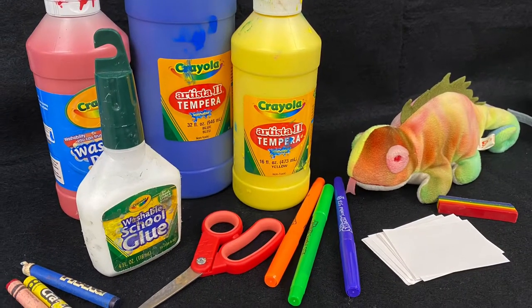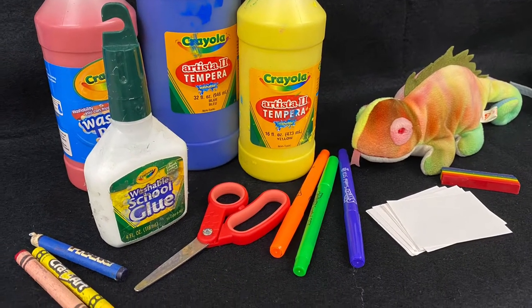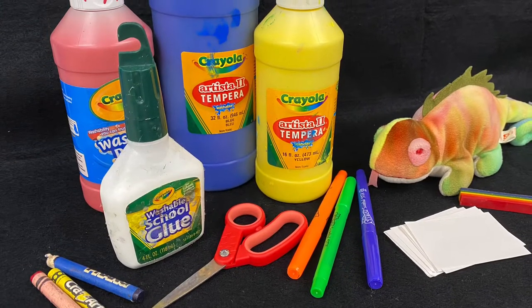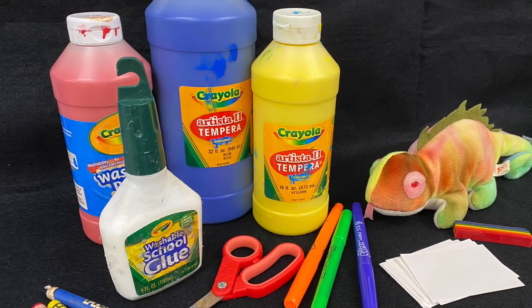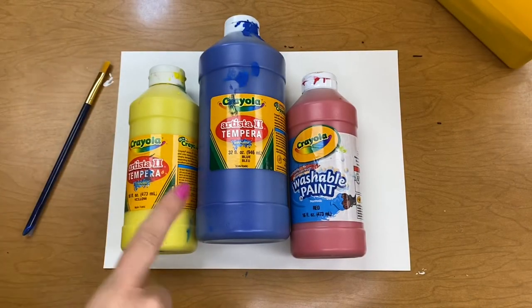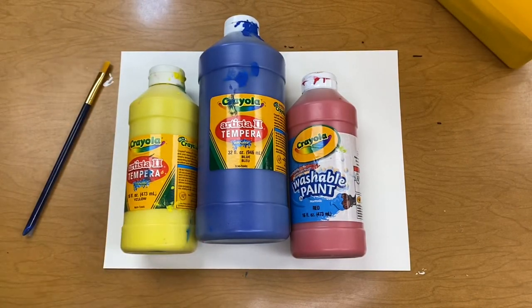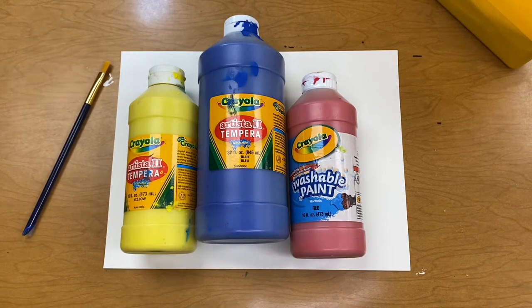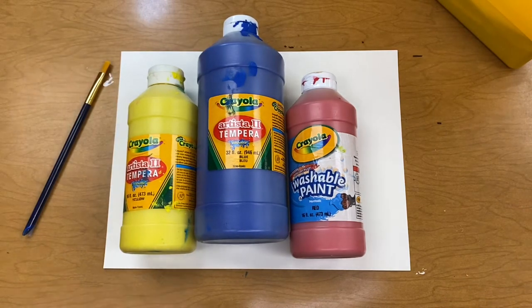These are some of the supplies that we're going to use today. You could pause the video and go gather some of these supplies. If you don't have something, don't worry about it, just do what you can. If you do have paint, you can try this first activity. You could use watercolor paints or you could use these tempera paints. I'm going to be using these tempera paints.